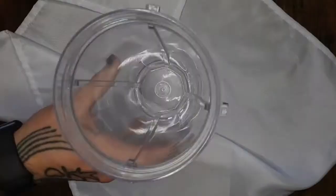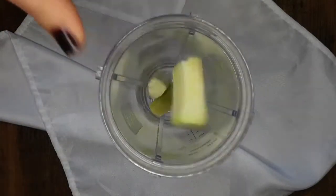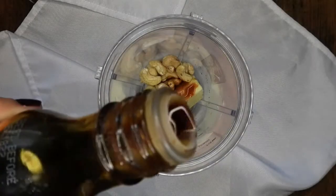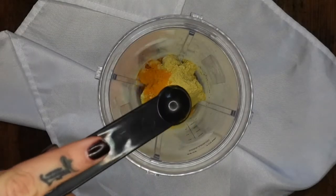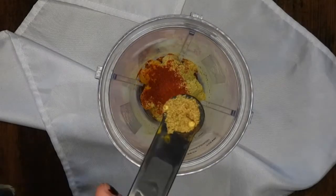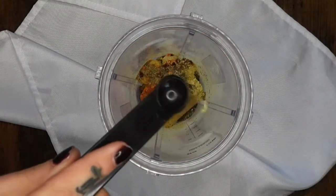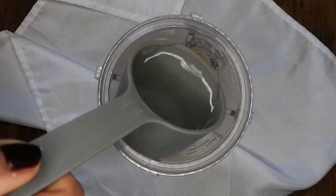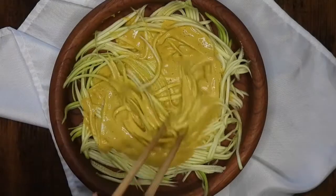Then I set the noodles aside and got my little blender out. Adding in the remaining zucchini with a fourth of a cup of cashews, a little splash of tamari, two tablespoons of nutritional yeast, and a half teaspoon each of turmeric, paprika, mushroom spice, red pepper flakes, Italian spice, garlic, and mustard. Then I'm adding in half a cup of water — you'll use more or less depending on how liquidy you want the sauce to be. Then just pouring that over the noodles and mixing it all up.